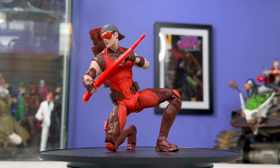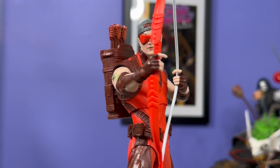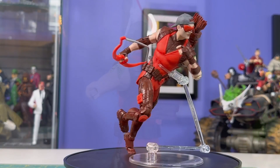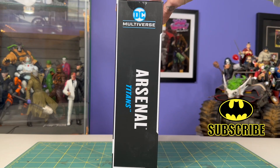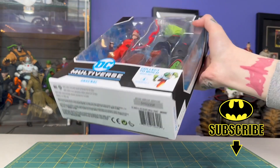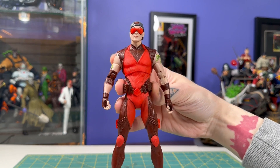Hey everyone, this is Josh. I'm here with McFarlane Toys DC Multiverse Arsenal from the upcoming Titans wave. This was sent over by our friends at McFarlane Toys — we appreciate them for that. This whole wave is up for pre-order right now, and some people are starting to find it in stores. It's probably going to be shipping any moment. We're going to be building Beast Boy — take a look around the box. Let's get him out.